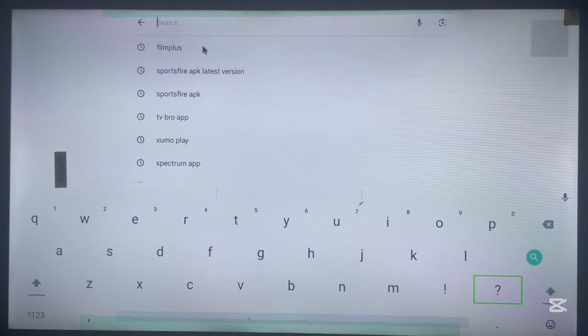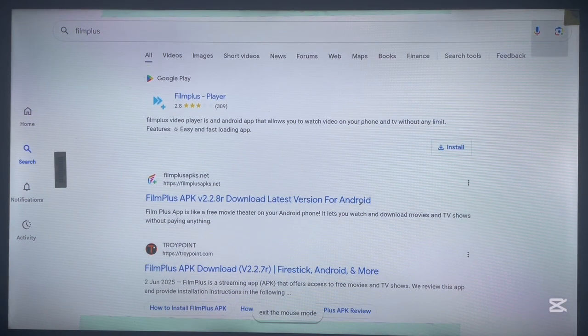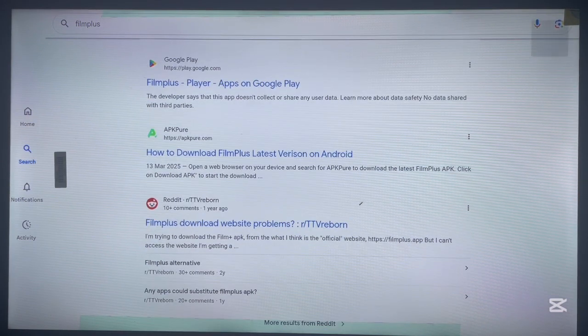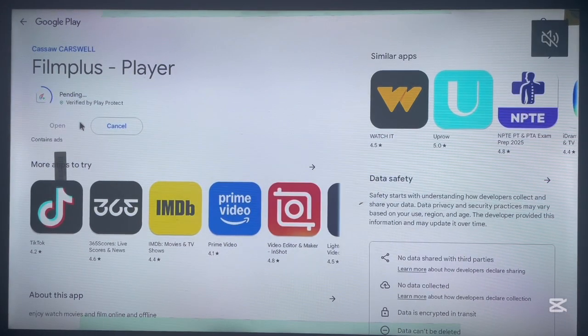Here it is — Film Plus. Click on it once, and once that's done, just scroll down. Here is the option to install the application from the Google Play Store. Click on it once, and it's going to proceed and bring up the install option. Click install application and it's going to be installed to your Android TV from the Play Store without any issues.